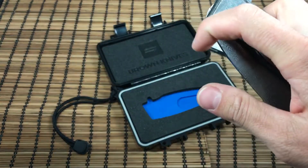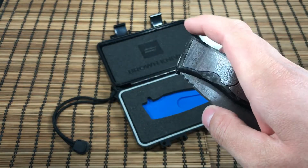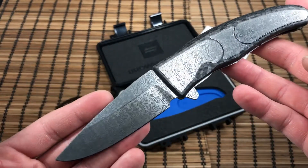The action is awesome. On the titanium builds the sound of the action really resonates, which I actually like. The carbon fiber seems to deaden that out, but it's still an amazing knife.